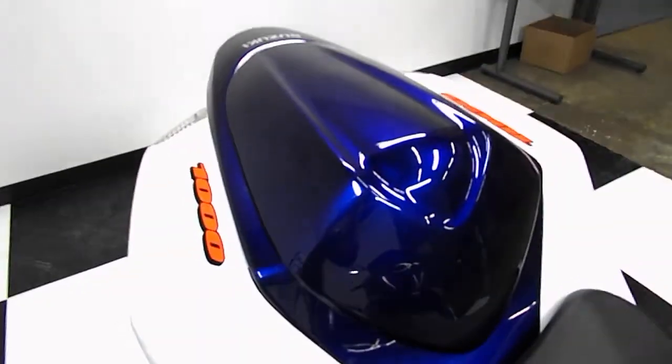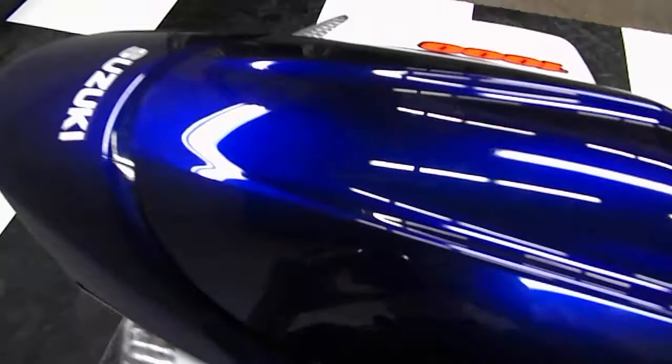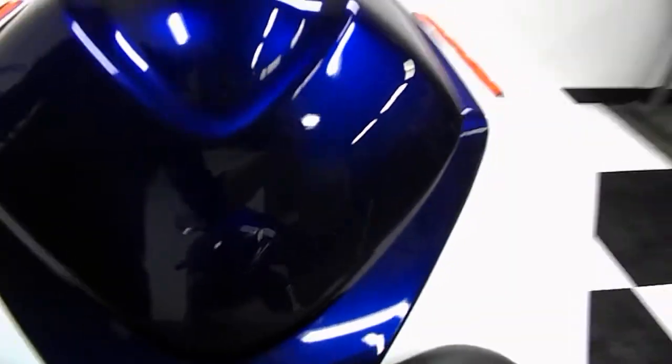All we had was the seat cowl — that's all we got it with — but the seat cowl matches very nicely. A lot of times you'll see the edges get a little bit dinged up, but this one's in perfect condition.